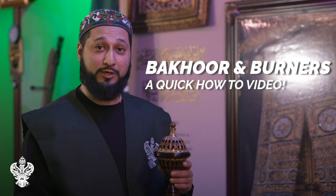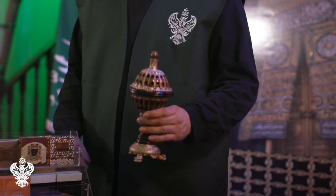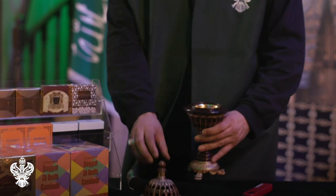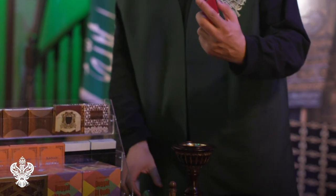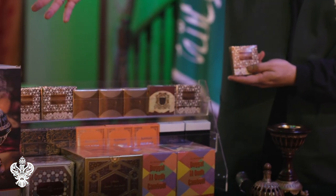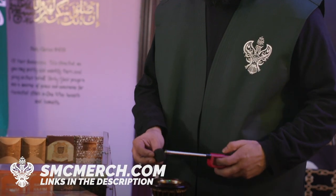Assalamu alaikum everyone. Today we're going to talk a little bit about bakhoor — how to burn it and the benefits of it. The four items we're going to need are the charcoal burner, the charcoal, the lighter, and some bakhoor. All of these can be purchased at smcmerch.com.